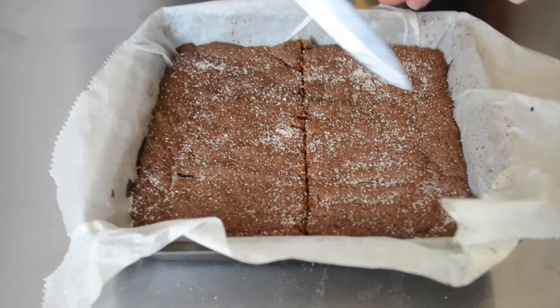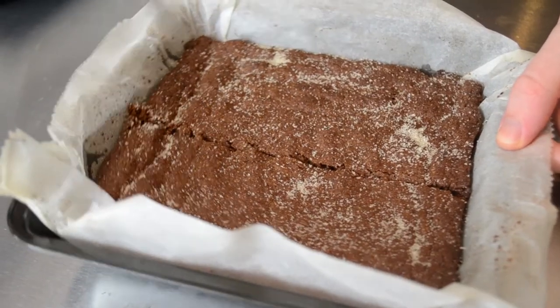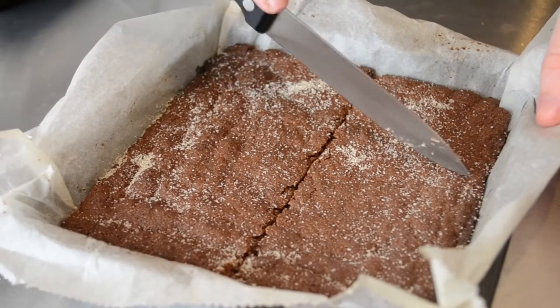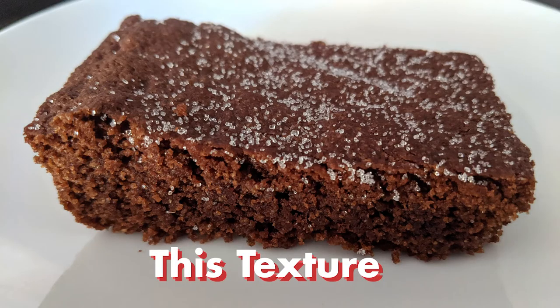This is because if it goes cold it will be very hard to cut without it breaking apart. We are then going to let them cool and they will be ready to eat. These are best served completely cooled and with custard, as this becomes solid and crumbly at that point, which is the exact texture that we want.